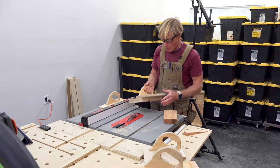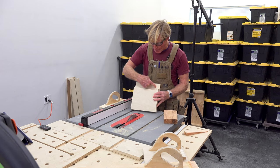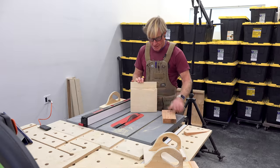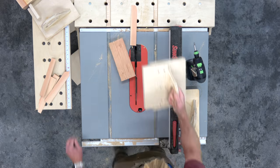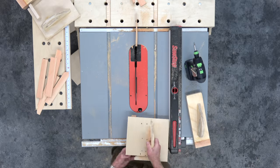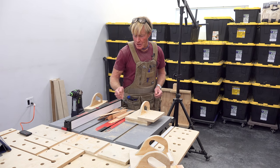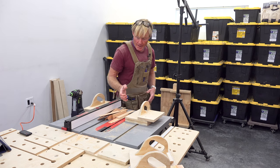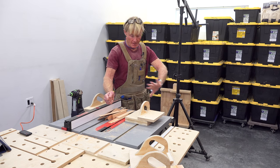I'm going to set the height of the blade so it just scores into the hold down. In the first test, I like how it works. One modification I'm going to do is the hold down — I'm going to shorten it up so that I can see where the material touches onto the step. So far I like it. I'm able to cut the shims using one hand rather than pushing both hands through.